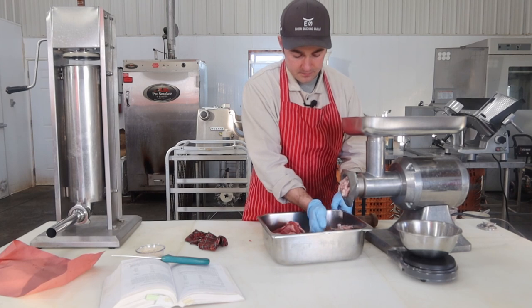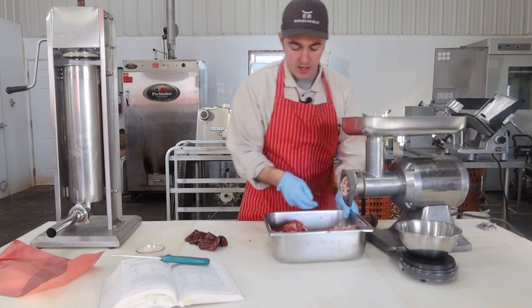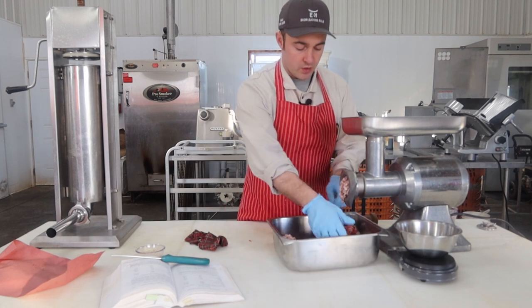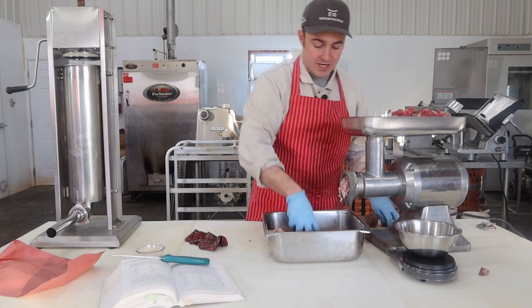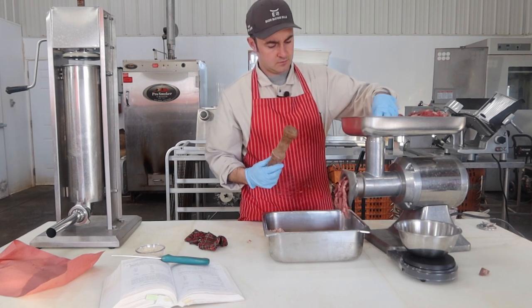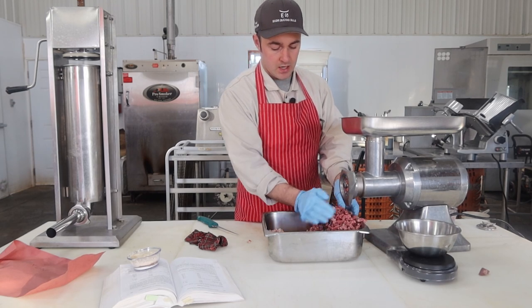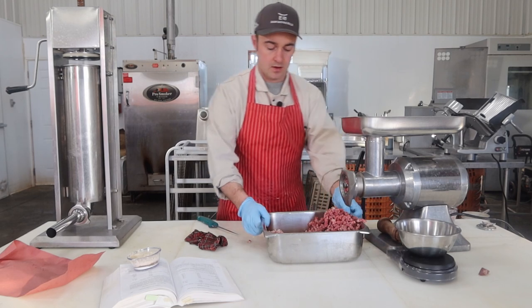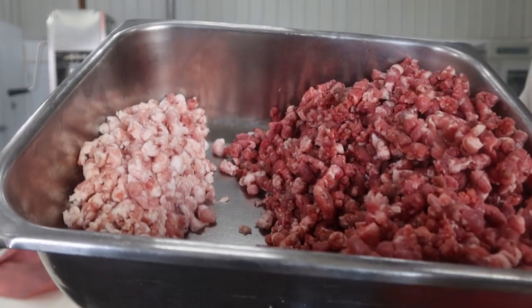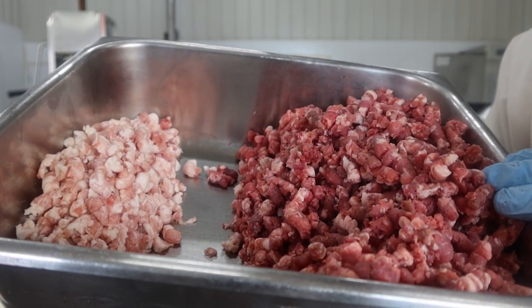We'll keep that back, run it through the fine plate, and then toss it in. The beef is only getting one grind — one coarse grind — so it's going to be a two-texture sausage. There's our beef ground up. There are our two piles; that's going to be the final texture for the beef, and the fat we're going to fire through one more time.